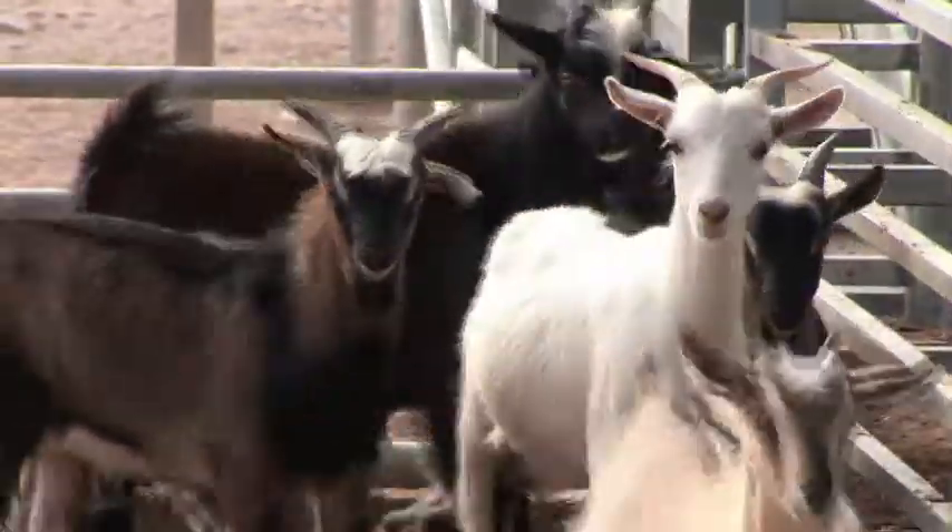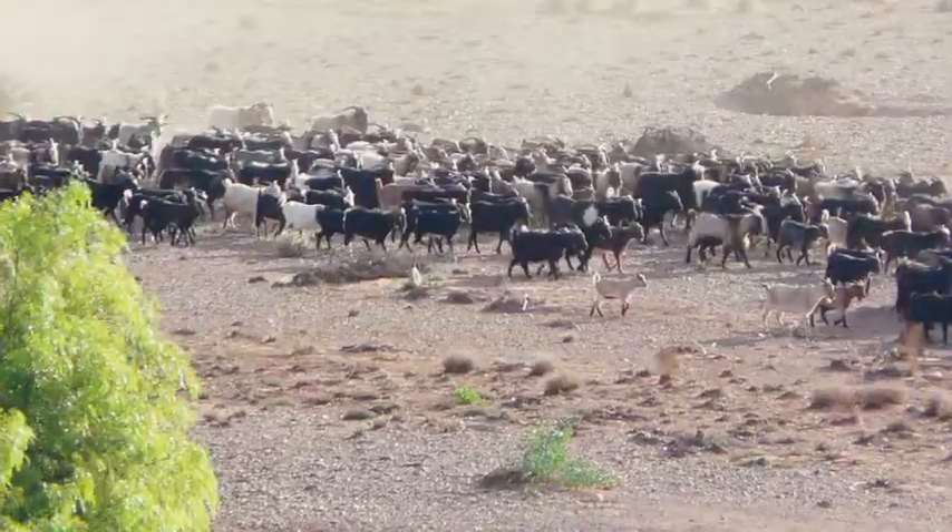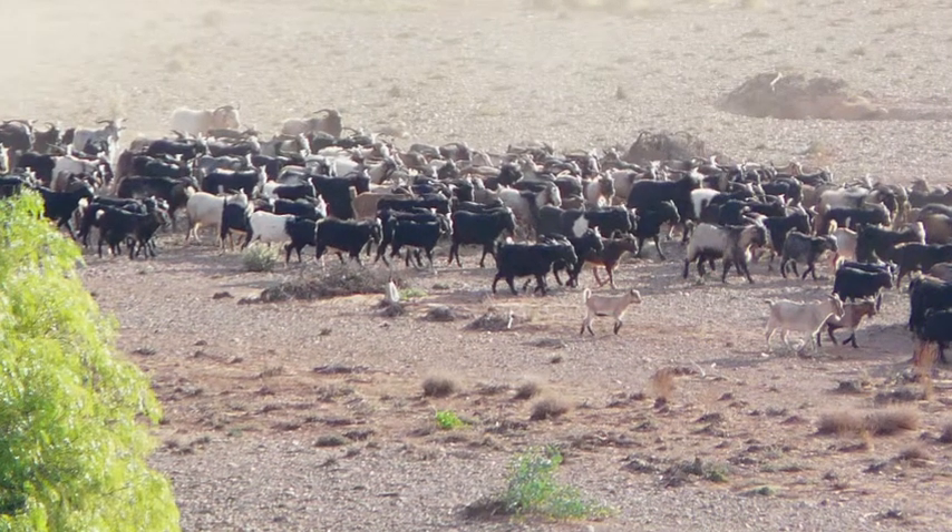In the Flinders Rangers, goats have become a huge problem. They're unmanaged and they're in thousands and thousands of numbers and eating a lot of native vegetation, so if we can eat them, that's all the better.